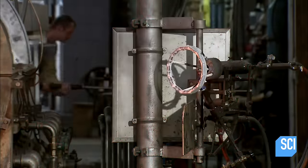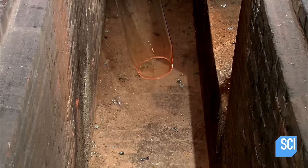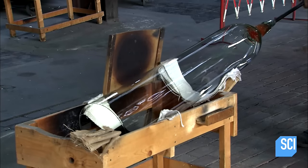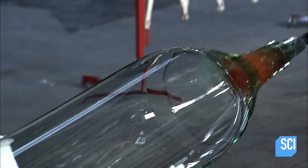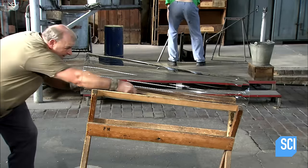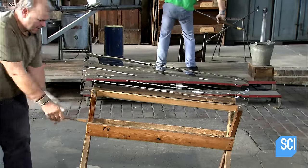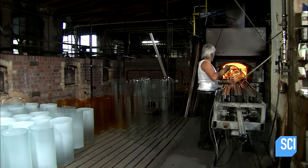Then he reheats the entire glass cylinder. This expands the air inside and forces the weakened tip open. The glass blower taps the opposite side of the hot glass with a cold metal stick — the thermal shock causes a neat stress break, which releases the glass from the blowpipe. Then the assistant slices it lengthwise with a glass cutter and hands it off to the flattening team.